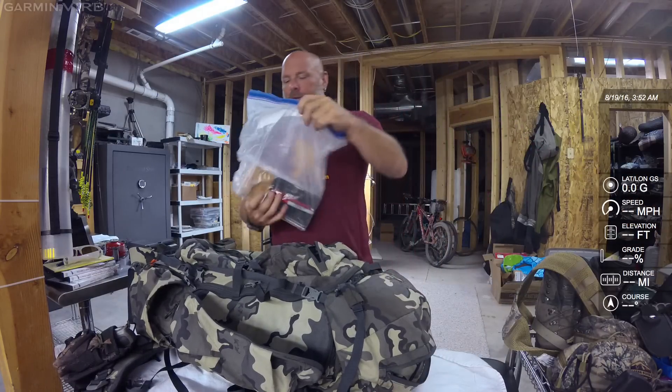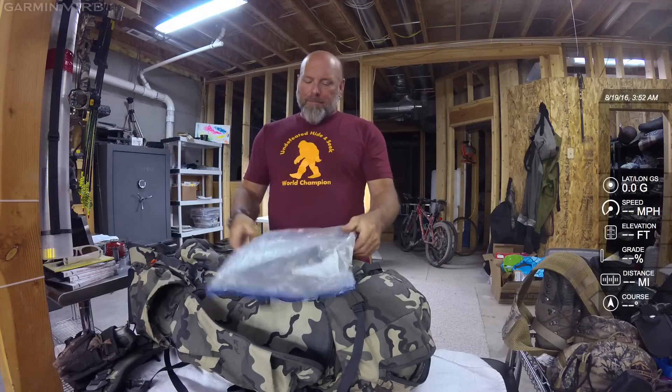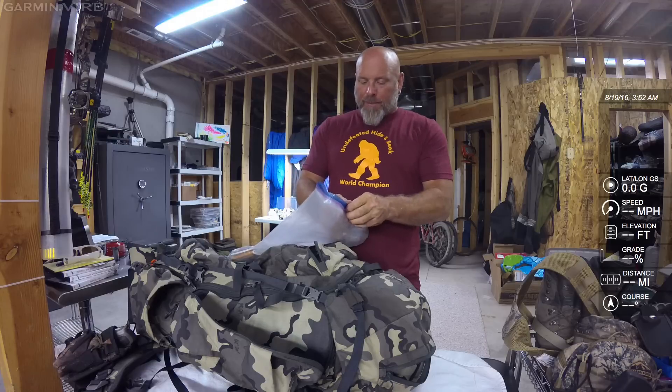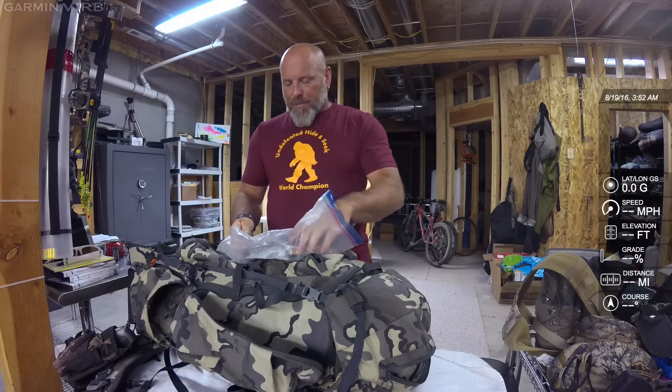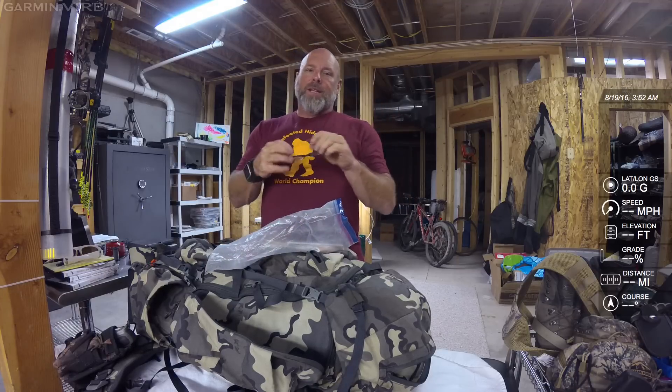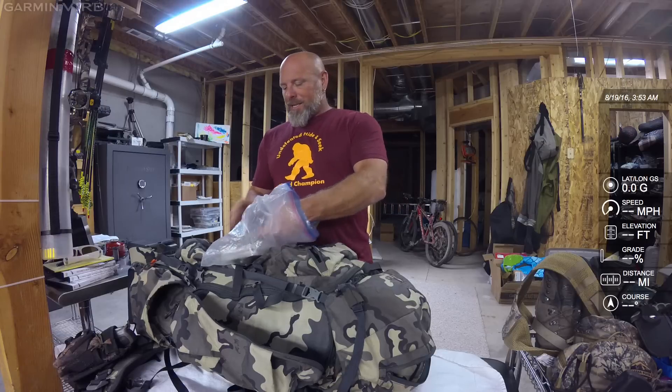I also carry a standard two-gallon Ziploc bag for maps. I'm a big map guy. Inside this I carry my National Forest map, which I always carry, plus a really lightweight notepad to make notes, a Sharpie and a pen. And I carry cheater glasses in this bag because I'm 50 — to see those maps, especially with a headlamp, I need those glasses. This is the first year I'm not carrying printed Princo topo maps, since I now have my topo maps downloaded offline on my iPhone 6 with Onyx Maps.